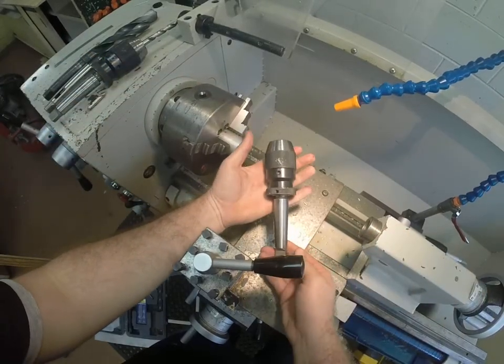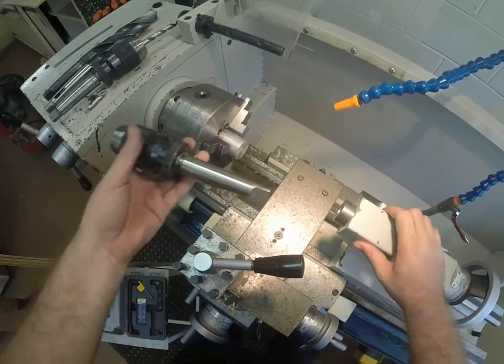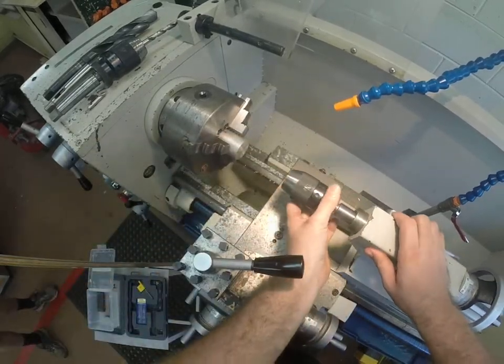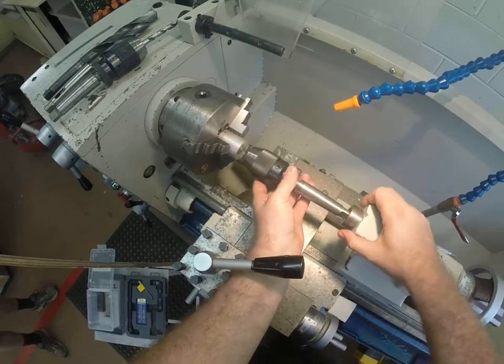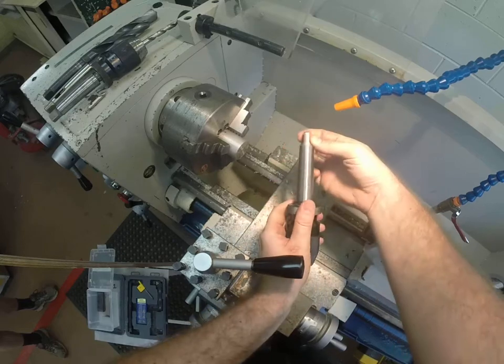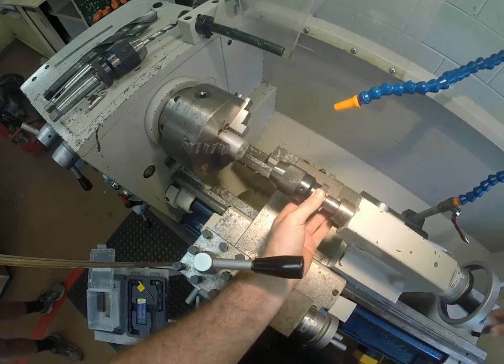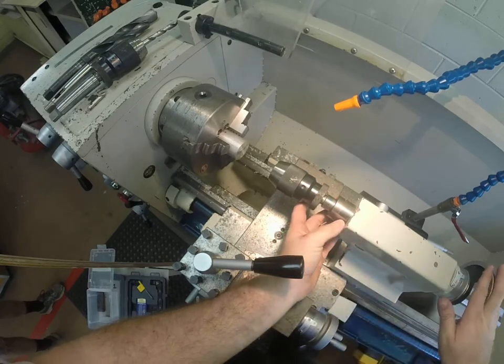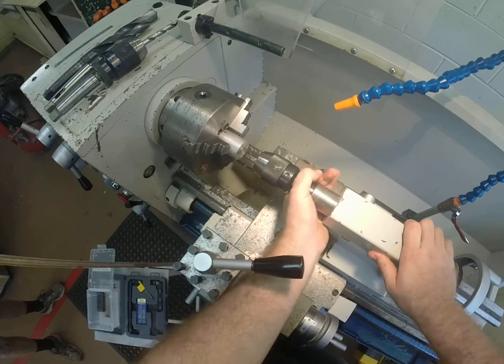You're going to want to grab one of the drill chucks out of the drill chuck box, and it's going to go into this sliding tailstock here. When you just put that in, see how it just spins? It needs to be out further for it to engage — it's going to grab onto that tang. So you put it in, wind it out. There are measurements on here, so you need to wind it out to about 15 or 20, and that's when it clicks in and it won't spin.